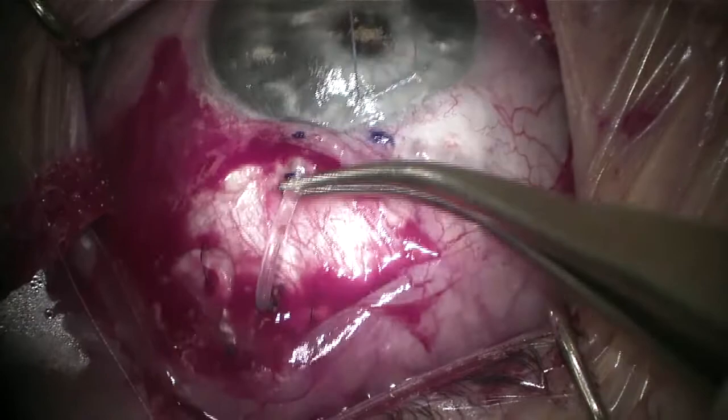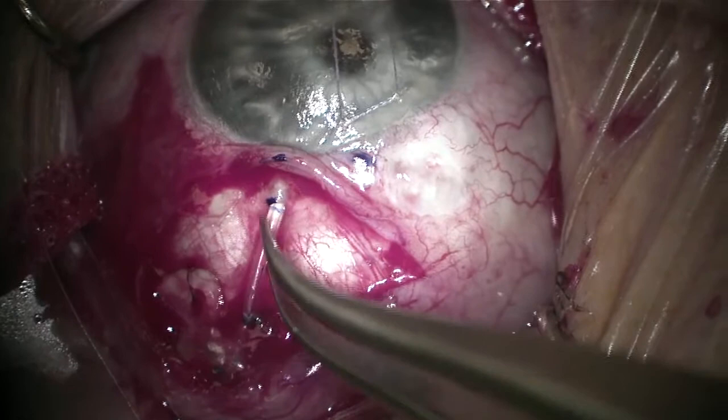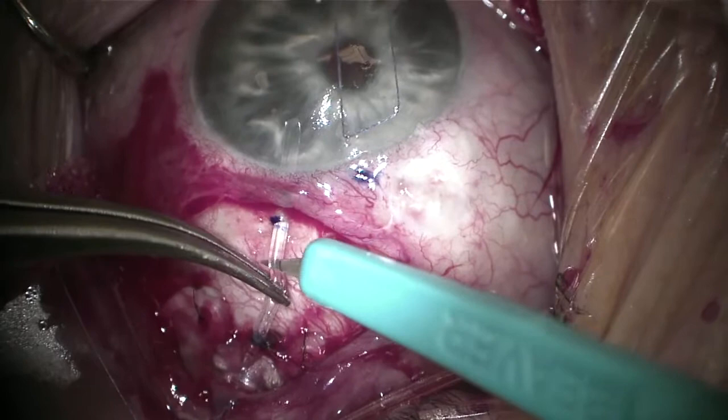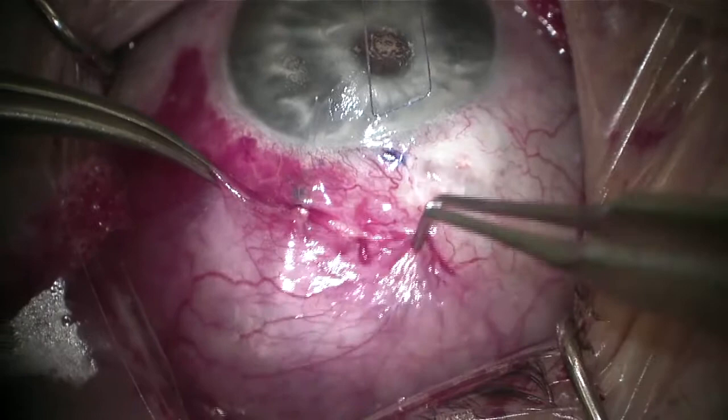Once I enter, I turn and come out. Now I take my forceps and place the tube through the 23-gauge needle tract. The needle tract was sufficient, and I feel confident that the tube is in good position. Now making venting slits anterior to the ligation suture — using the 15-degree blade to create about four to five venting slits.